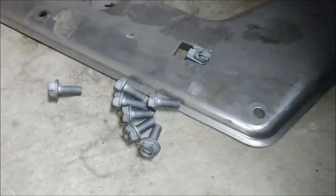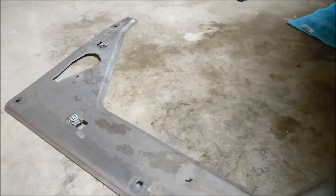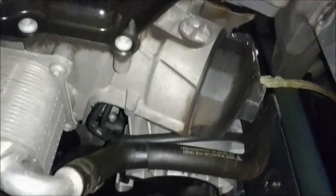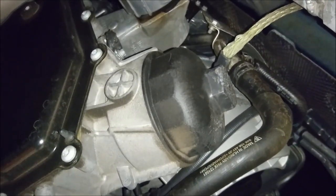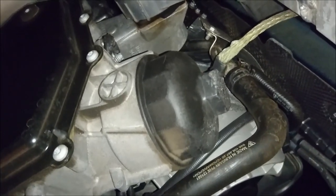The 7 thirteen-millimeter bolts are out and the actual brace is out as well — it's going to go for a nice cleaning. Now underneath in the engine compartment, you can see that access to the oil filter is a lot easier. I turned on my flashlight so you can get a better look at the underneath of the vehicle.